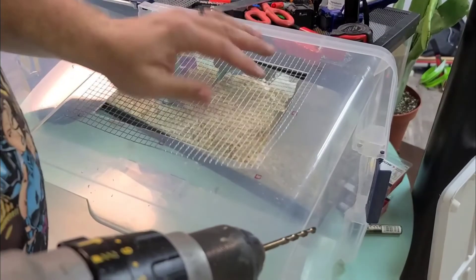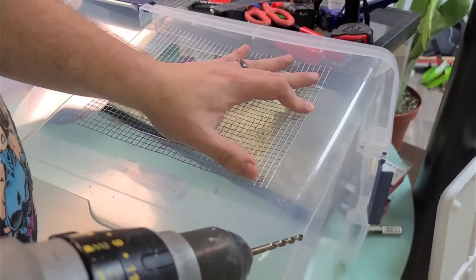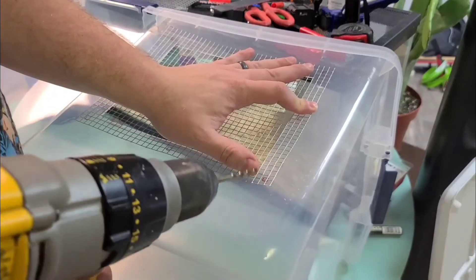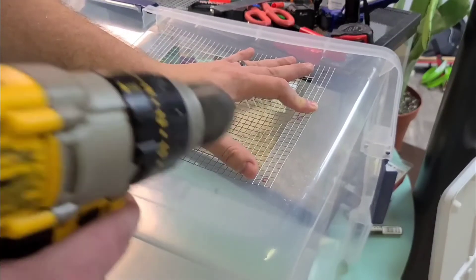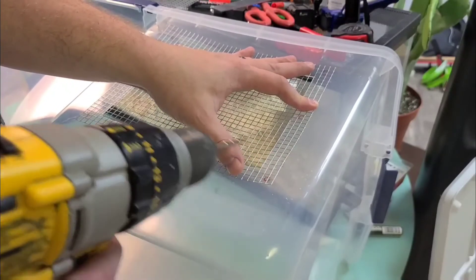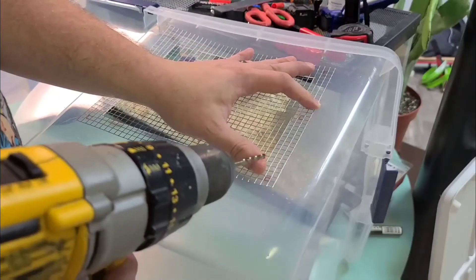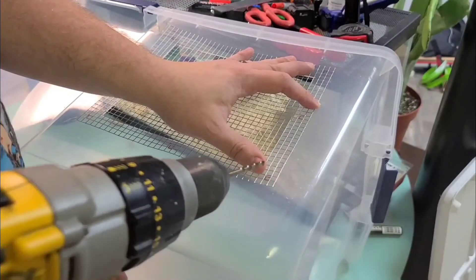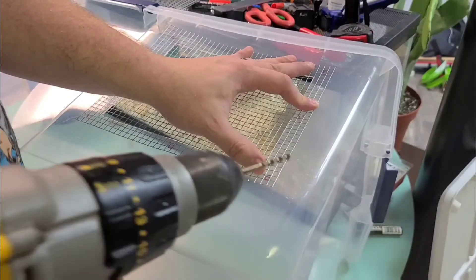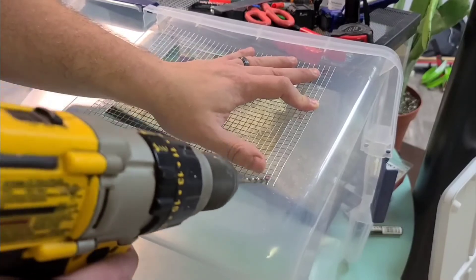When drilling these holes, never use the marks alone. For this piece of mesh I can, because it's the mesh I used to make the marks, but always use the holes themselves on the mesh and use the marks as a general guide — because the machine that makes the mesh is not perfect. They're not perfect squares, so there's going to be a little bit of variance in each one of these squares.